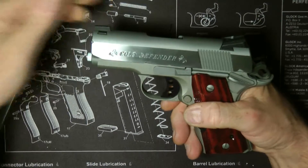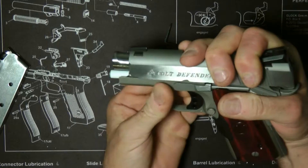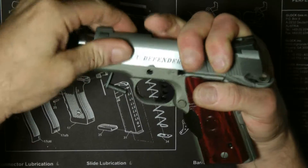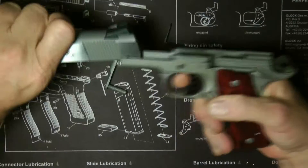See how easy it's moving now? So I can line it up, push out the pen, and just take out the takedown. Slide it off.